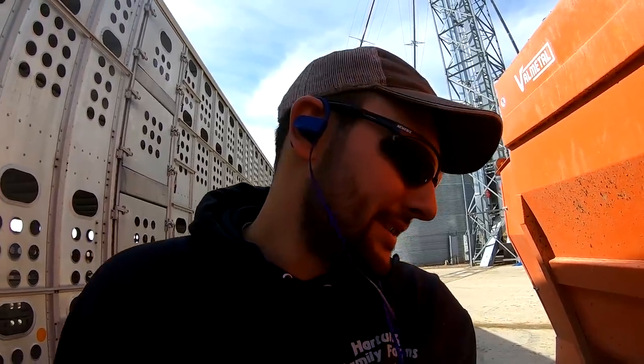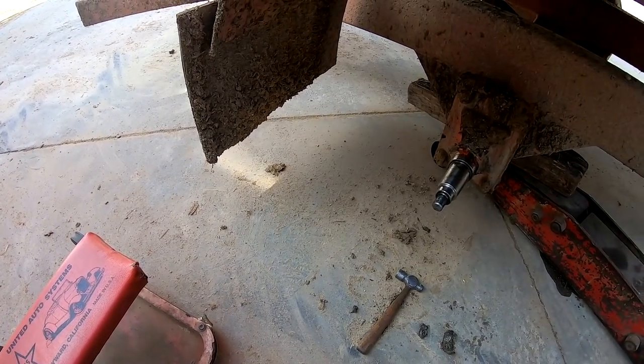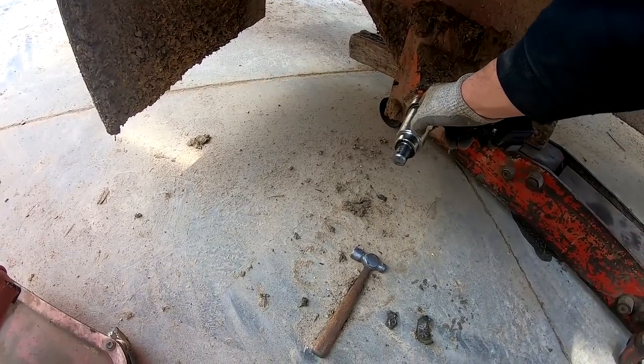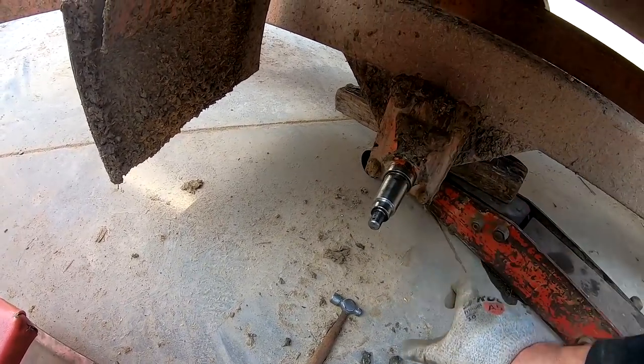Jumping ahead a bit — the feeder wagon bearing failure is still upsetting. This wagon is barely a year old and we already had a bearing go out — that's pathetic in my opinion. Here's basically how the wheel works: you have a solid shaft with tapered sections, then a bearing goes on there — the shaft doesn't spin, the bearing spins. The bearing has an inner diameter that goes on the shaft, backed up against a bump, with ball bearings that spin, and the outer race attaches to the tire. That's it in a nutshell.